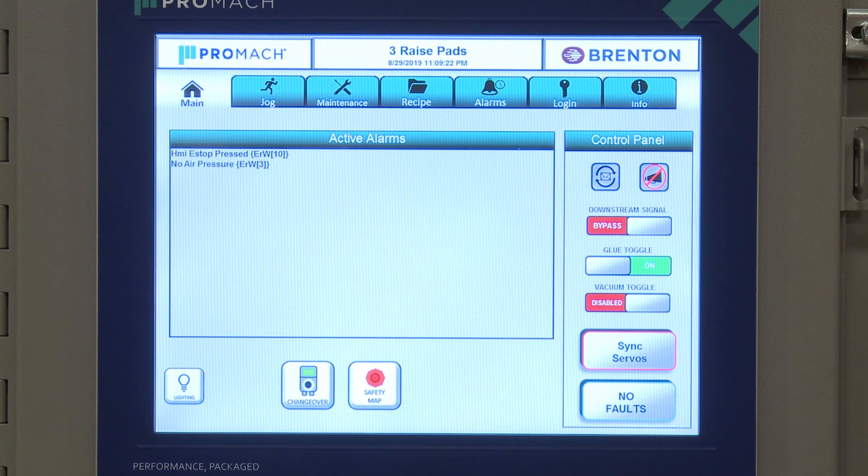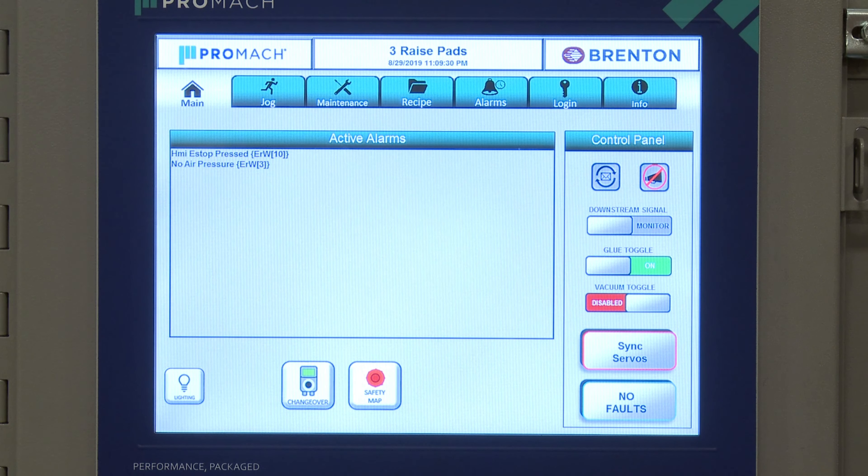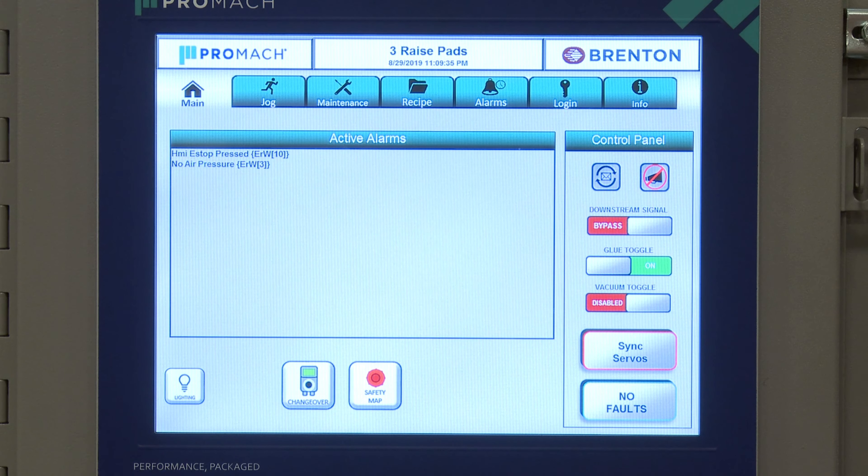Next we have a bypass option. This allows us to bypass the downstream signal. So if a palletizer or some system downstream is shut down, we can still function correctly here — we can still run and grab packages. It's also a great maintenance tool when you're testing things.